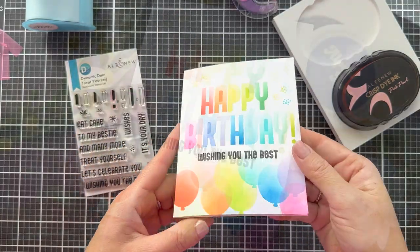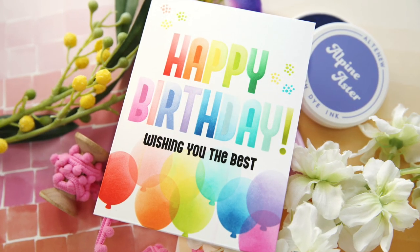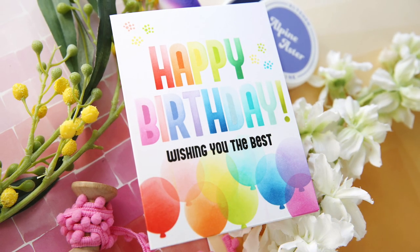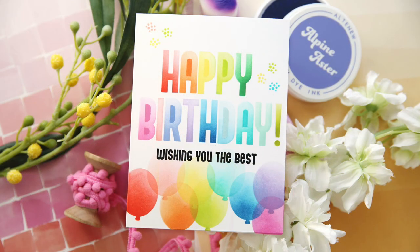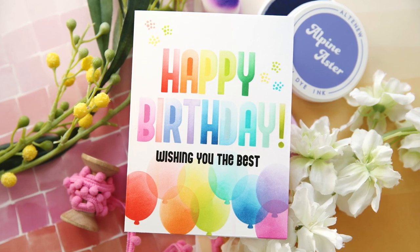A true one layer wonder. Colorful rainbow out the wazoo birthday project, featuring the Dynamic Duo Treat Yourself. Make sure and check out the rest of the video hop with Altenew. Thank you so much for joining me, have a wonderful day, and I will see you next time.